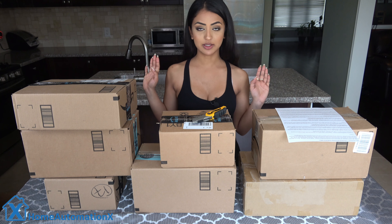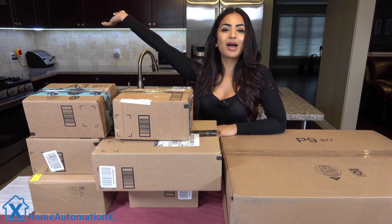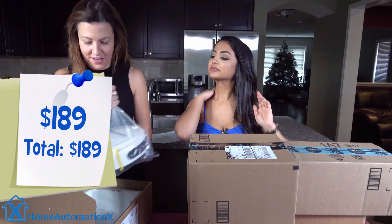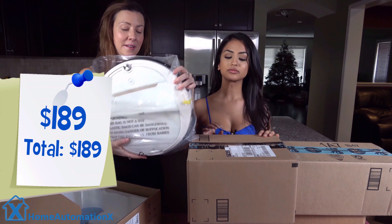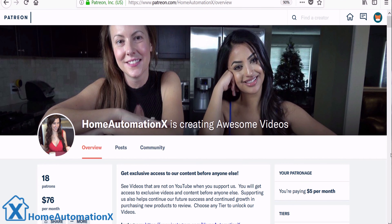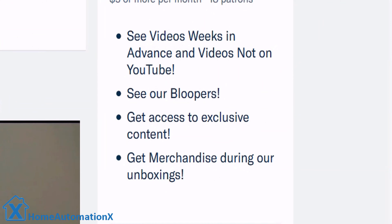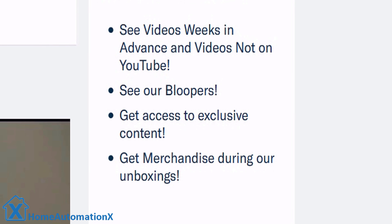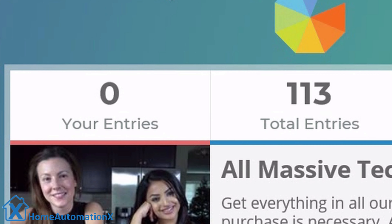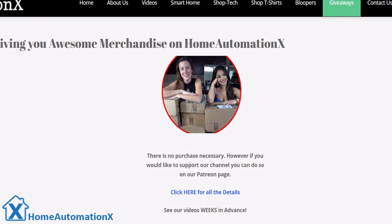However, I'm still happy because one of you guys will get to win all of this — everything in this video can be yours. All you need to do is be subscribed to the channel, which will give you a chance to win everything. There is no purchase necessary and you only need to be subscribed. If you want to support our channel, you can do so on our Patreon page, which will also give you access to our videos in advance and exclusive content like our bloopers. You only need to enter our contest once and you're good for all future unboxings, so we will pick our winner from the growing pool of entries. Click on the link in the description box below to get the details on how you can win all of these products.